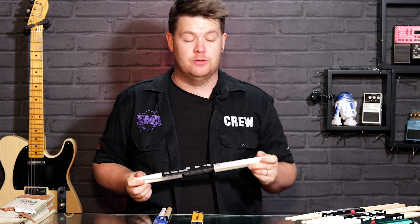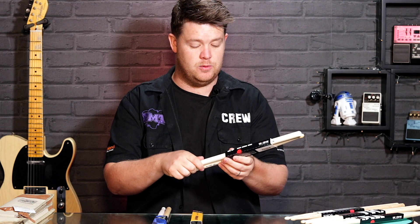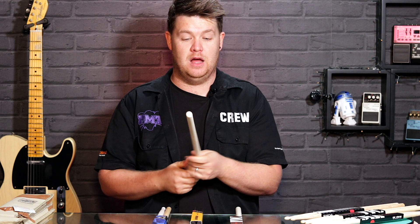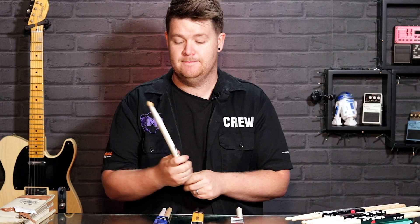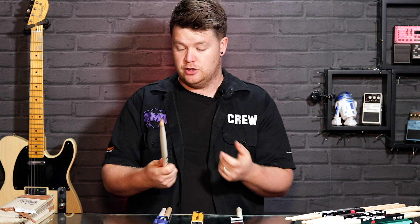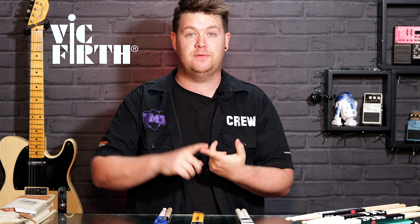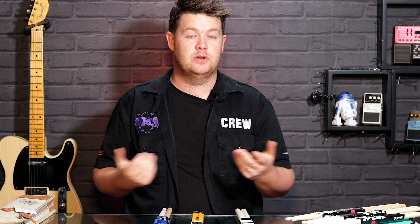Finally, there are signature models. You might just have a favorite drummer — for example, Austrian powerhouse Thomas Lang. His sticks are massive, so for someone with smaller hands they're not that comfy, but if you've got big hands and need something bigger to hold, the Thomas Lang signature sticks might suit you. Brands like Vic Firth, Promark, Vater, and Zildjian all have artist ambassadors with signature models. Your favorite drummer might use the same size sticks you're already comfortable with — so it's worth checking out.